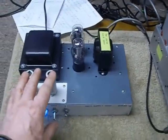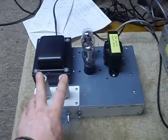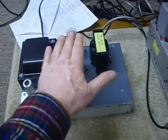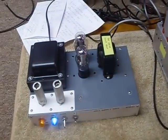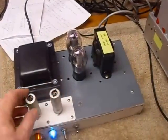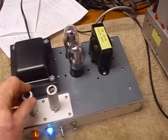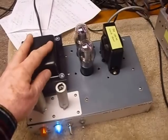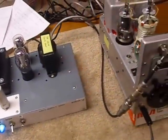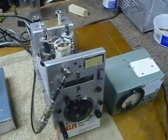Remember, if you work on one of these and you want good keying, you've got to have regulation for the screen grids of the final output tubes and for the oscillator. I tried running them both off the same set of regulator tubes — it didn't work, it chirped like crazy. You've got to have separate regulation. I had these VR 105s and OA2s in the junk box, so I went ahead and used them. It's a little strange to have four regulator tubes on the power supply, but it works fine.